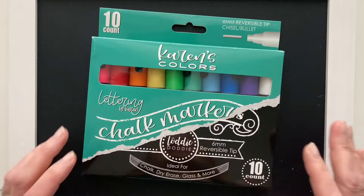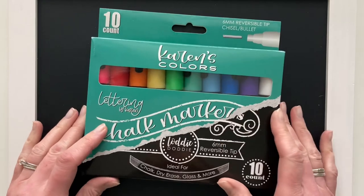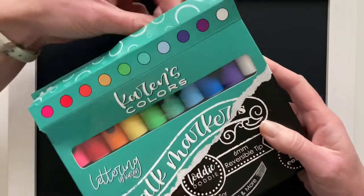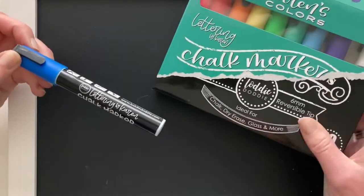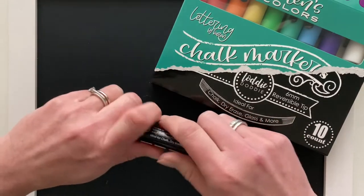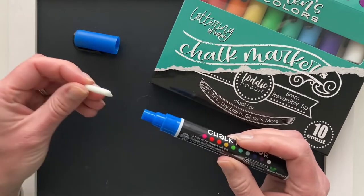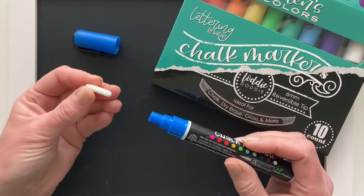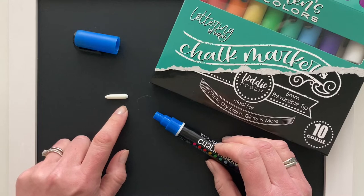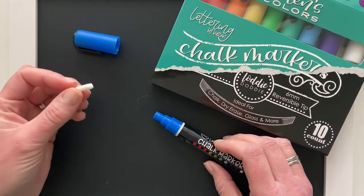Today I am using my limited edition Lettering by Karen chalk markers. When you open chalk markers for the first time, they do need to be primed before you can start using them. They are a lot like paint pens in that sense. Many chalk markers come with a reversible tip so you can pull the tip out and flip it around depending on whether you want to use a bullet tip or a chisel tip. I often prefer the bullet tip and rarely use the chisel tip unless I am doing small lettering.